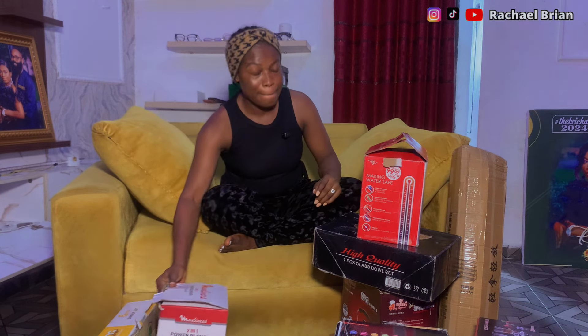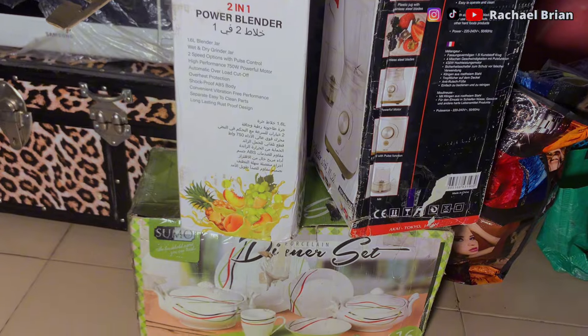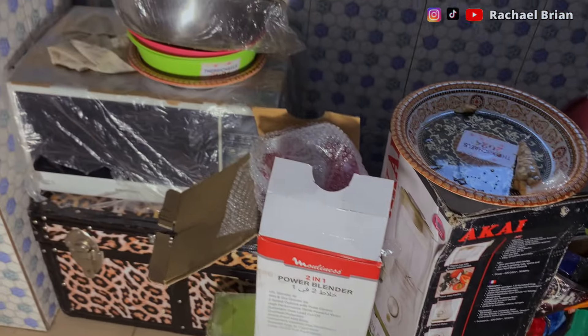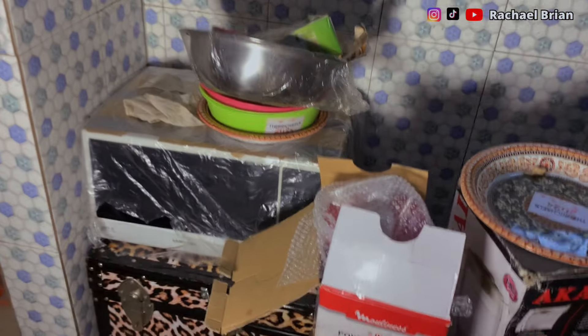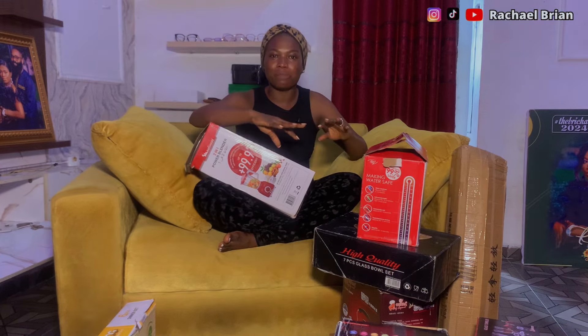I'm going to unbox gifts in no particular order. I just want to unbox a few of our wedding gifts. There are some I'll need to use immediately and some I'll need when we move. Some I couldn't carry because they're heavy — like what my mom got me: the mortar, the wrapper box, the microwave.